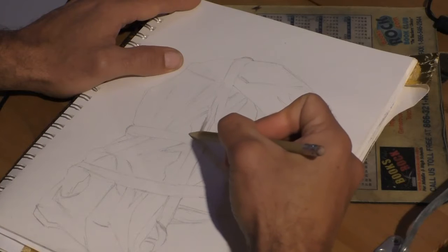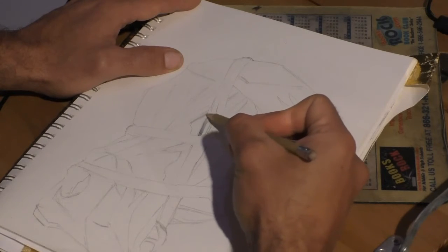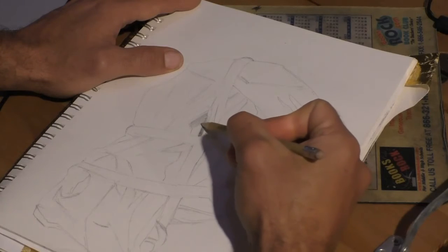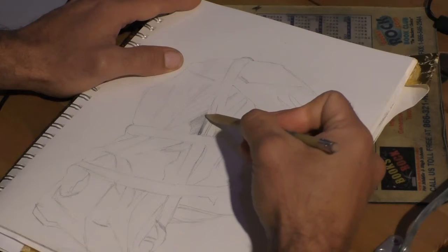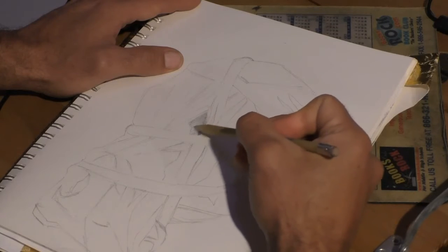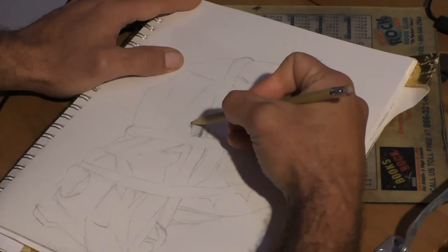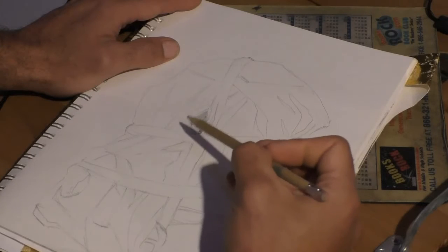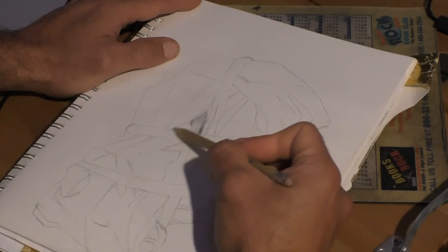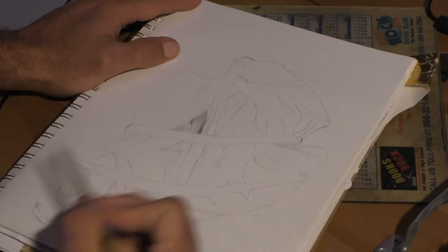It doesn't necessarily have to be smooth at this point. You can just build it up using the different techniques we've been practicing since the beginning — hatching, cross-hatching. Value studies are good to do with those techniques. We're just doing a little value study, a three by three section. It doesn't have to be too big, but do pay careful attention to your values and what is happening in that zone.